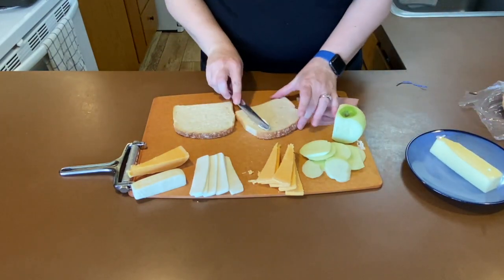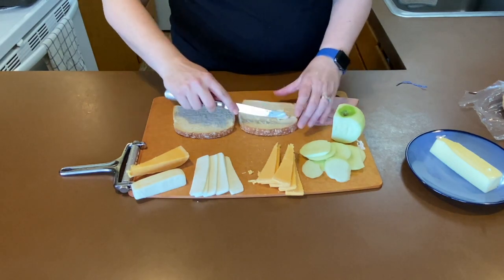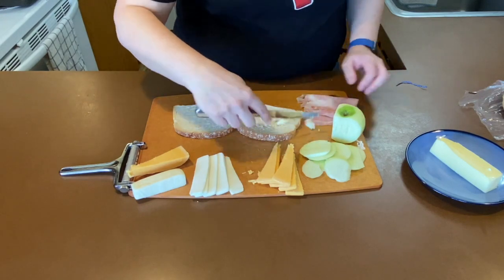Let's put them together. I'm using just some normal everyday butter and white bread today because it's pretty fresh.